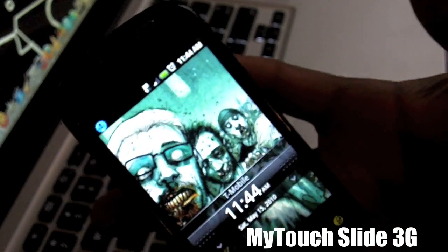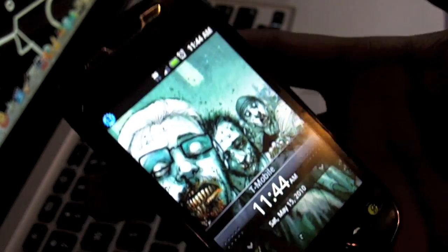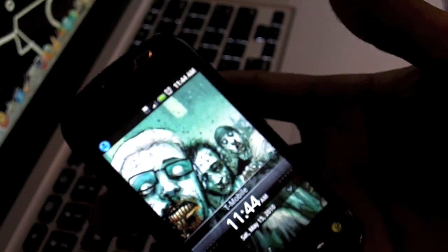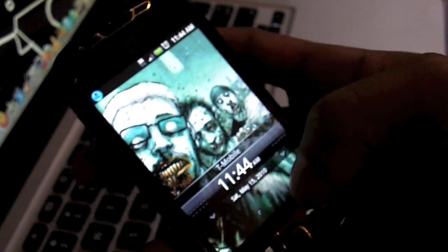Hello YouTube, this is UntouchableForce and today I'm going to be showing you the T-Mobile MyTouch Slide. I've been using this phone for the past three days and I've gotten to know it. I was going to put a video review out a couple days ago but I didn't want to do it until I had some experience with the phone itself.